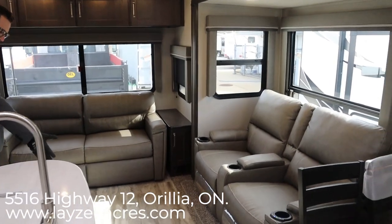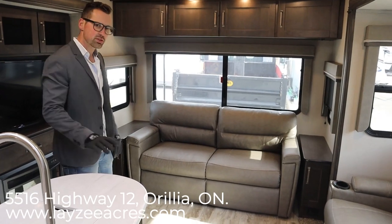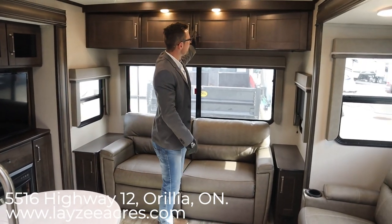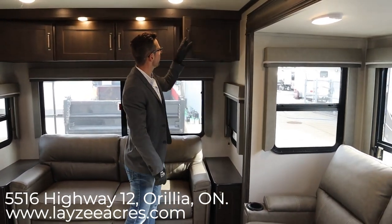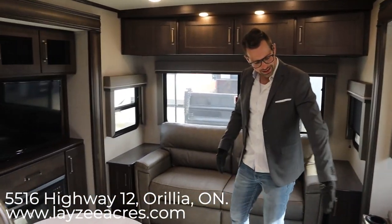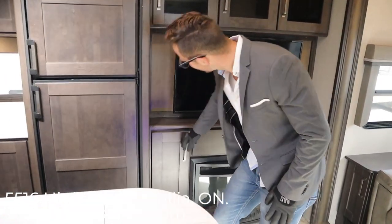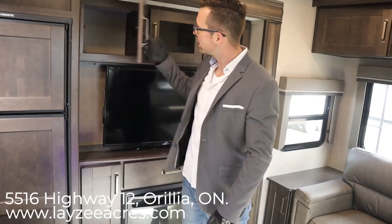Tri-fold sofa right here — it comes out but doesn't really restrict anything. It's not like if it's out and someone's sleeping there, it's going to stop you from using any other part of the trailer. Lots of windows and cupboards — these are raised panels, reverse raised panels, so they're still nice and solid doors. Our TV is over here across from the theater seats, fireplace down below, a couple more cupboards, and some storage here. DVD player behind this one, and some more storage here.